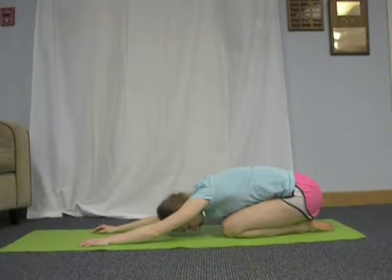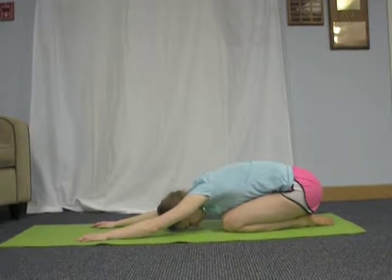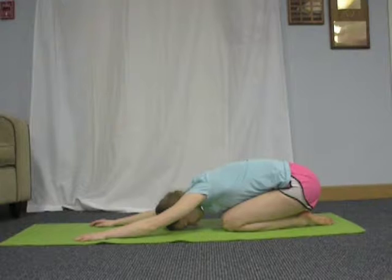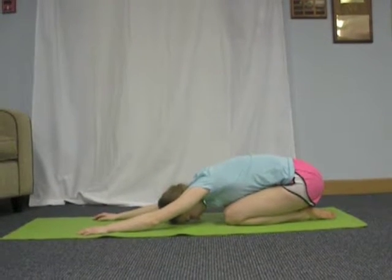If you want to deepen the stretch, you can lift your bottom up, reach your arms further forward, and then rest your bottom back down. Keep breathing through this stretch.